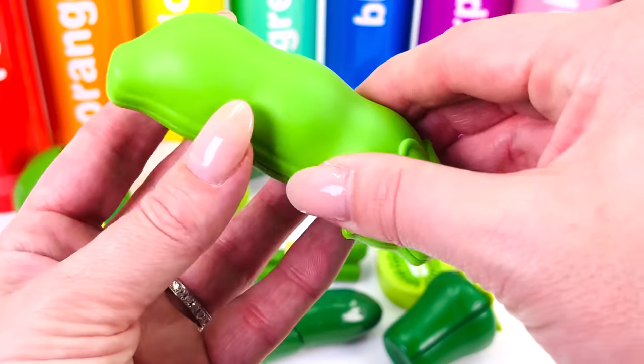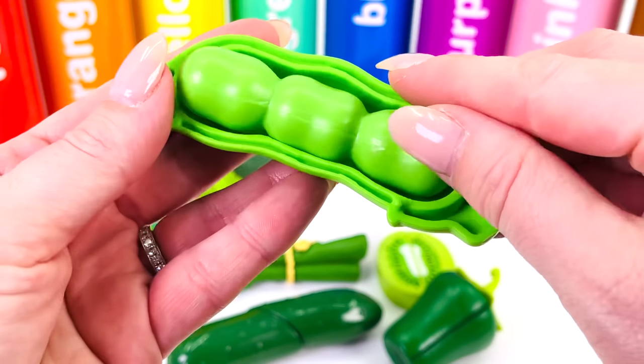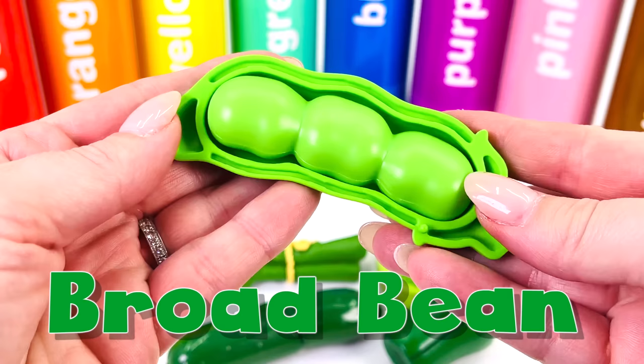What's this green vegetable? Let's open it up. There's beans inside — they're broad beans.